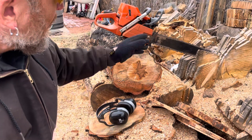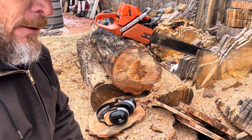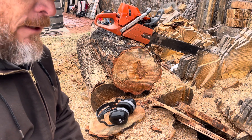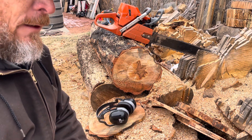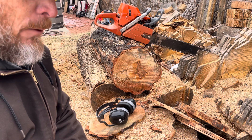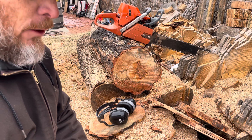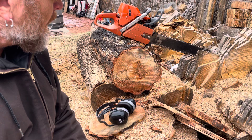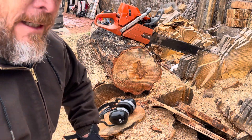Anyways, there it is. I think it has snappy throttle response, but it could be because of the port work and the piston work that I've done. The only way to compare that is I'll have to put another saw together with that other cylinder that's pretty close number-wise — exactly the same — and see what a standard piston with no modifications will do in the build. So you have to stay tuned for that one. Have a good one and happy holidays.